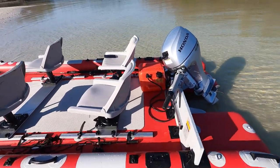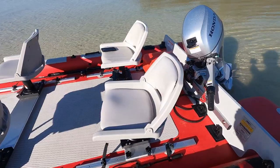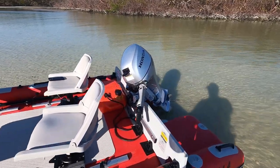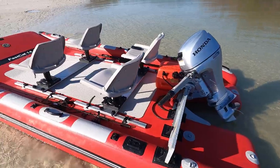Right now we have this one set up with a 9.9 horsepower Honda and you'll get about — I would say around the same speed as you get with the Fastcap 12 with the 5-horse — about 13, 14 miles an hour. She really wants to pick up and go.